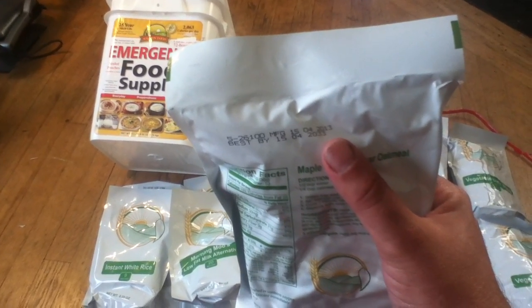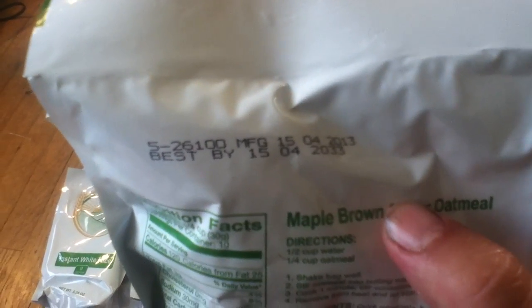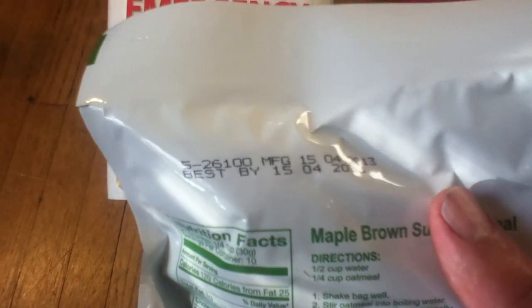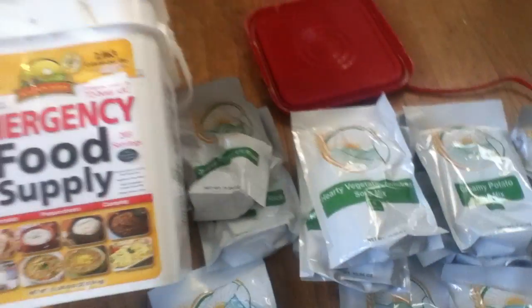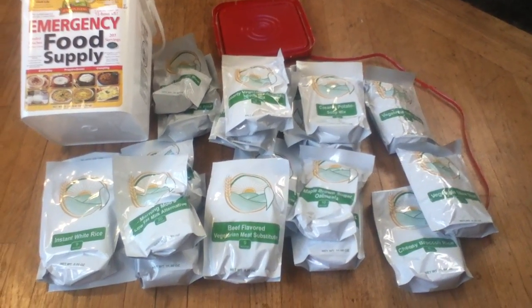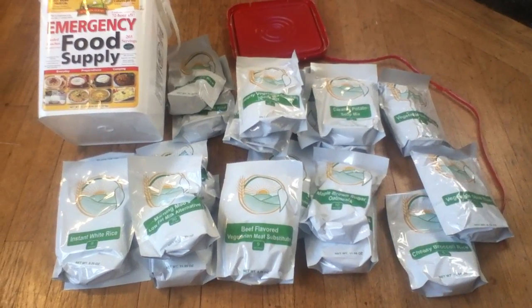One thing I noticed is there's a best-by date 20 years out from the date of manufacture. Then on the package it says 25-year shelf life, which means they figure the best-by date is just that — a best-by. If you went a few years beyond that, it's not the end of the world. If you found some of these in a post-apocalyptic bunker 25 years from now, it's still going to be relatively nourishing, just not at its optimum food value.